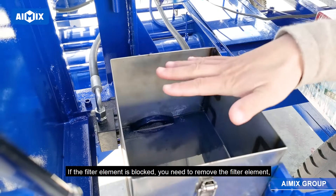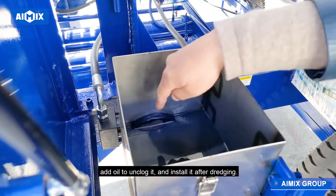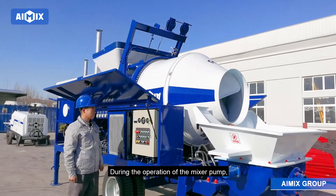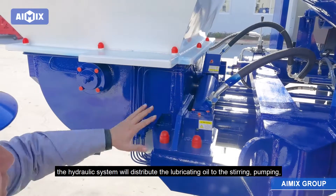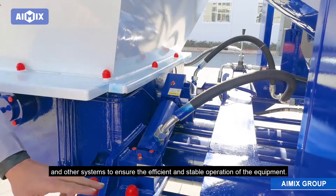If the filter element is blocked, you need to remove the filter element, add oil to unclog it, and install it after dredging. During the operation of the mixer pump, the hydraulic system will distribute the lubricating oil to the stirring, pumping, and other systems to ensure the efficient and stable operation of the equipment.